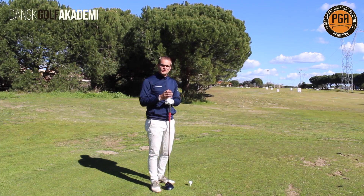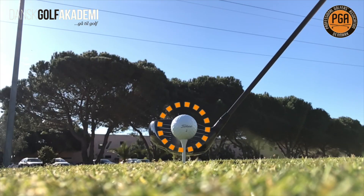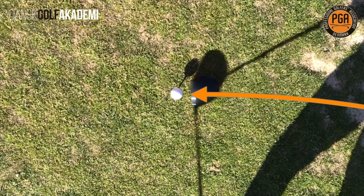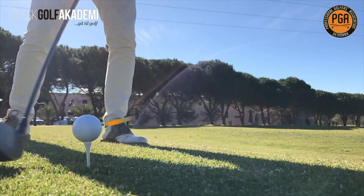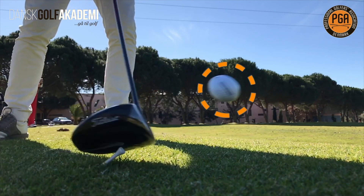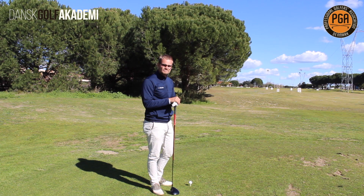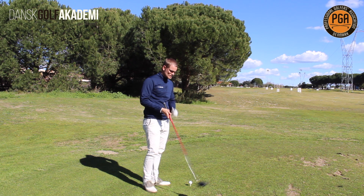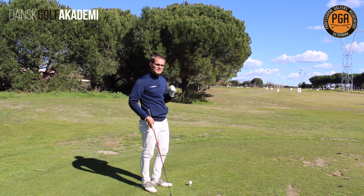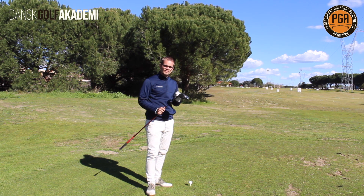Many factors determine how far you hit the ball. Where you hit the ball on the club face and which path the club is coming into the ball are really important. The angle the ball takes off at and the amount of backspin has a huge impact on distance as well. And of course the speed you can swing the club at is really important, and that is the factor we are going to focus on today.